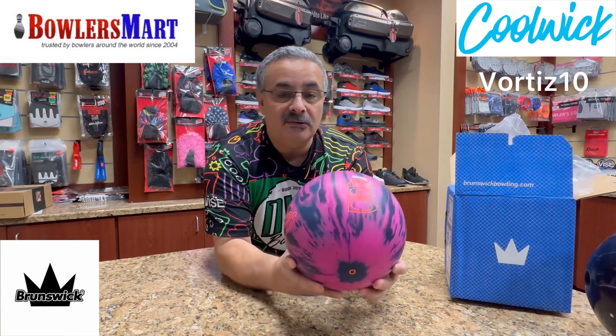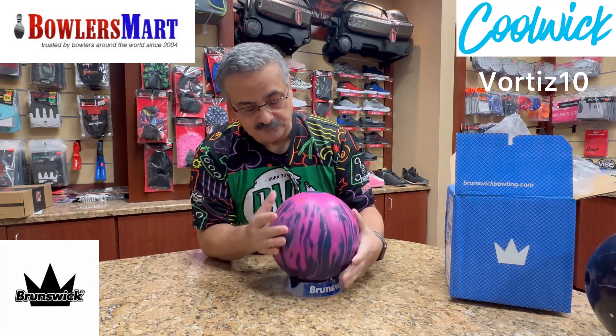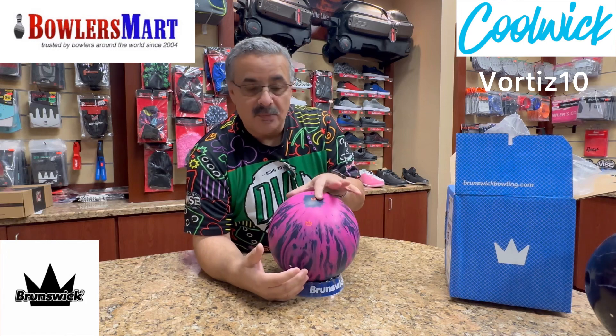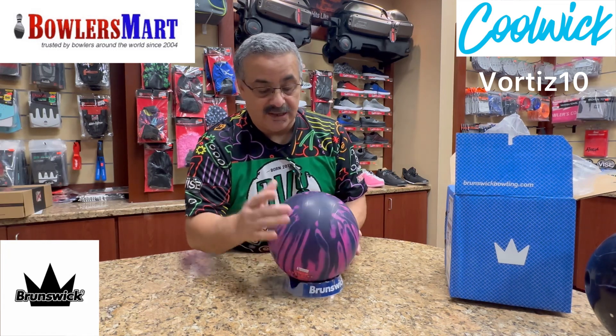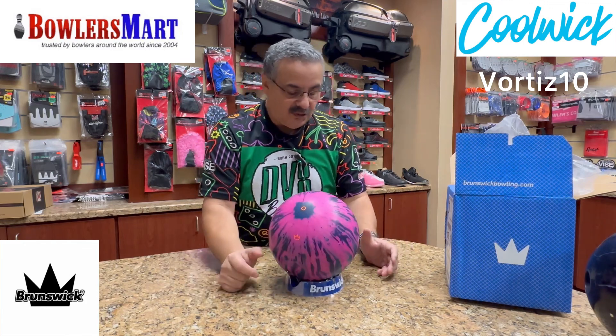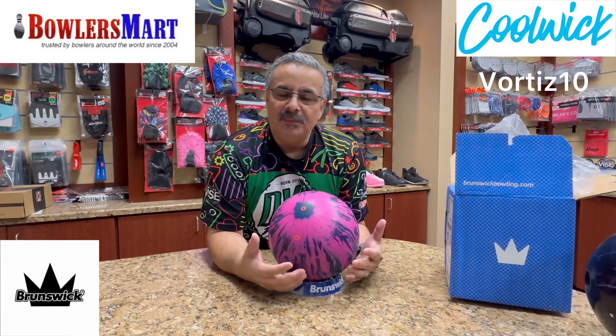These colors really pop and it has great shelf appeal. It features DOT technology, so use your favorite layout and don't worry about where you land next to this, because this is just a mirror image of the actual pin, which is down here.